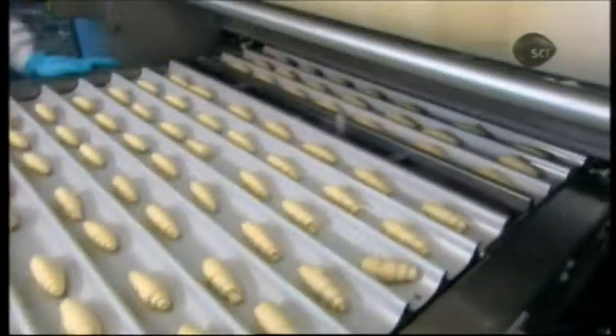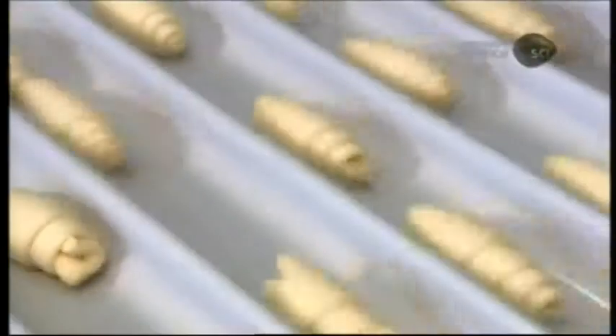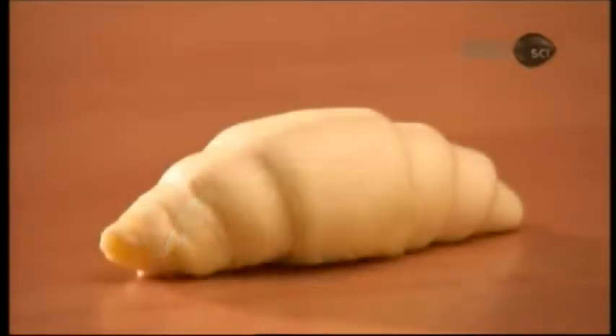The bakery's two forming machines output 50,000 raw dough croissants per hour. Next stop, the proofer, a steam chamber inside which the heat and high humidity activate the yeast. The dough rises and by the time the croissants exit an hour later, they've doubled in size.